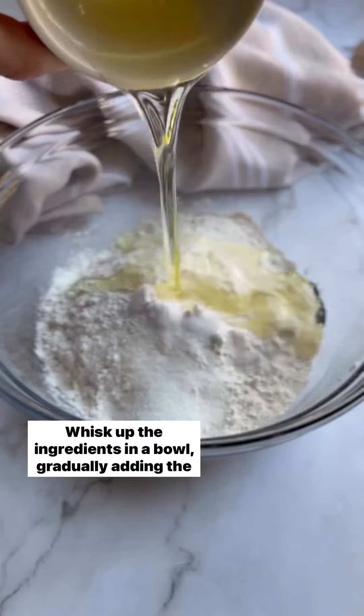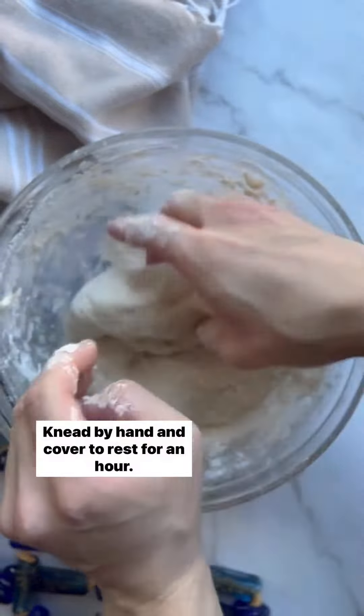Start by making the dough. Whisk up the ingredients in a bowl, gradually adding the water last, knead by hand and cover to rest for an hour.